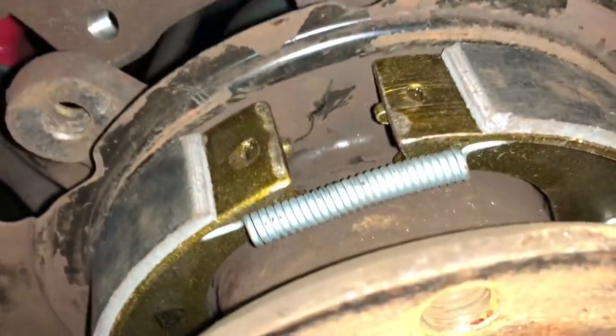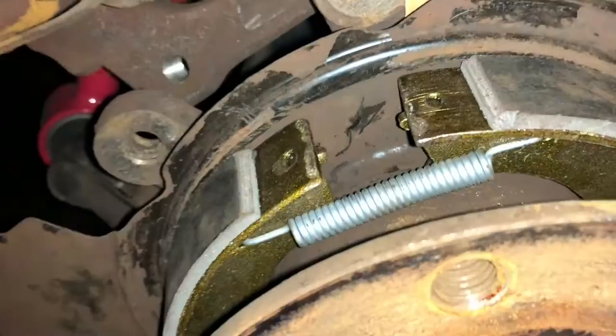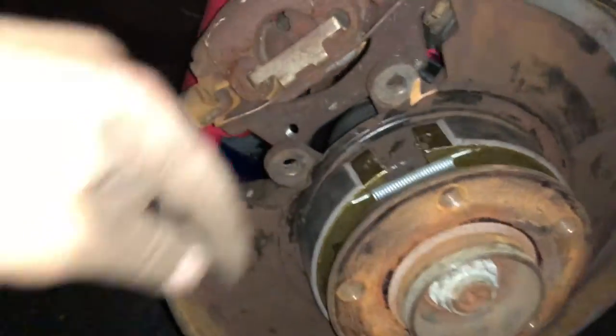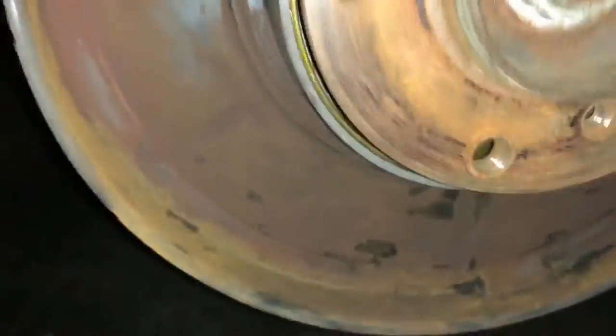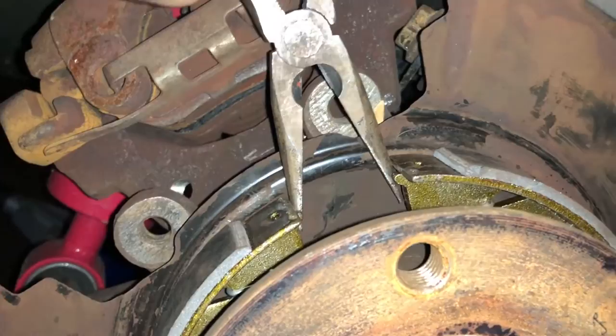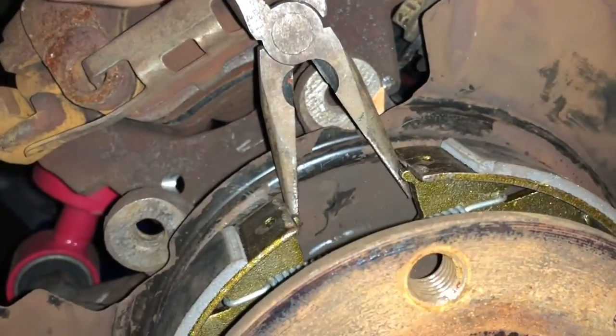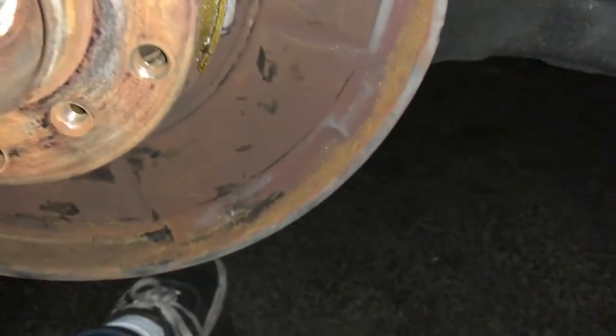Next you need to get the adjuster piece back in — you're going to need a second hand for this. Have someone use the needle nose pliers and go back as far as they can to the back, then just spread the shoes apart. Once they have it spread apart, you just place the adjuster piece inside. Now that we have that back in we can get to putting in the last spring.